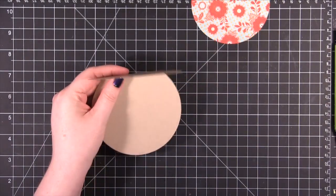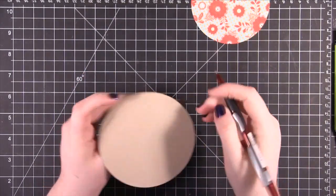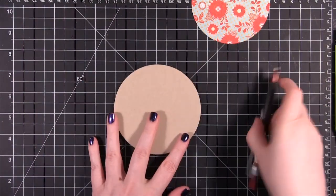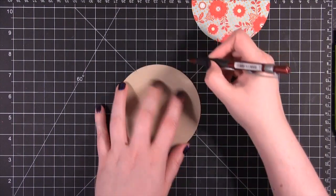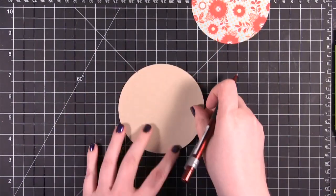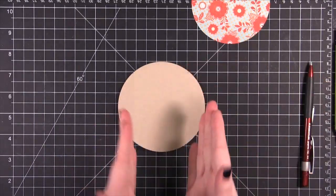I'm going to take a pencil and I'm just going to mark where these folds are. That's just going to help me keep the circle even as I work on it, so that as I put things on it will be completely straight.